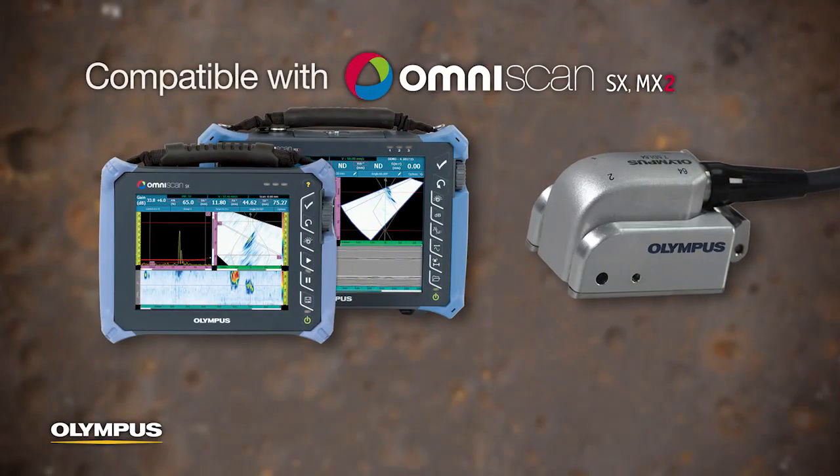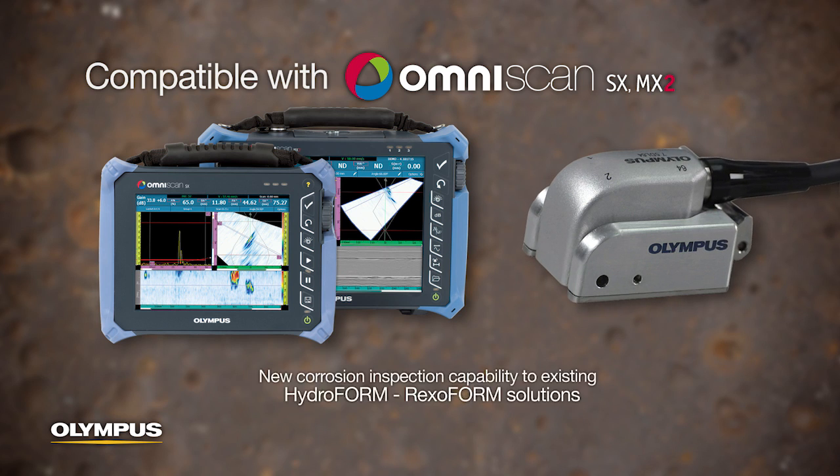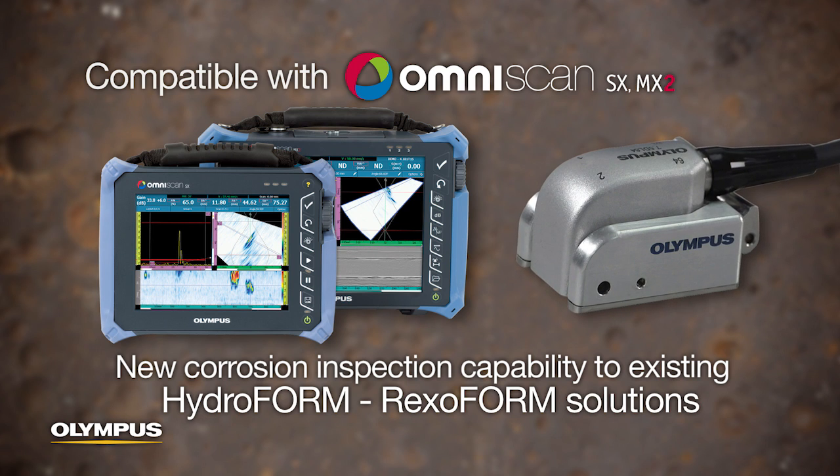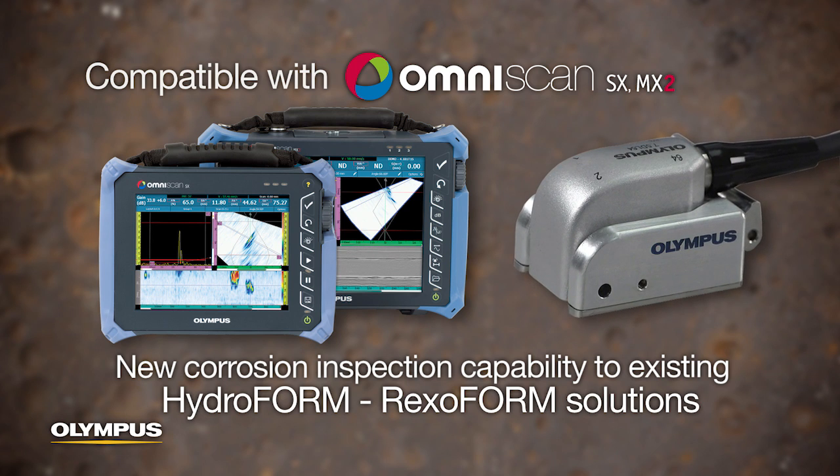The probe is compatible with the OmniScan SX and MX-2 and adds a new entry-level corrosion inspection capability to existing Olympus hydroform and rexiform solutions.